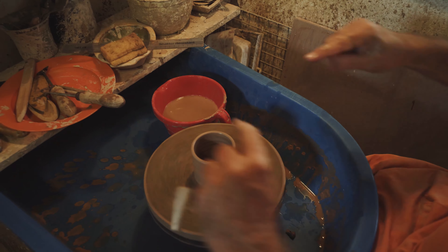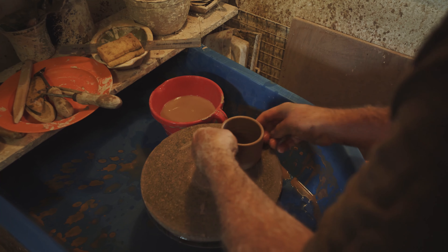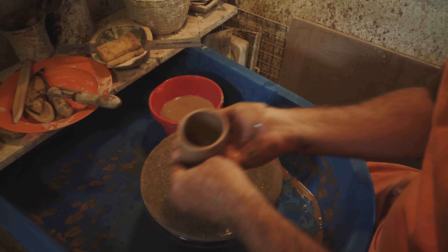I'm going to be cutting it off the real head, and then I'm going to actually be lifting it off and just bring it in.